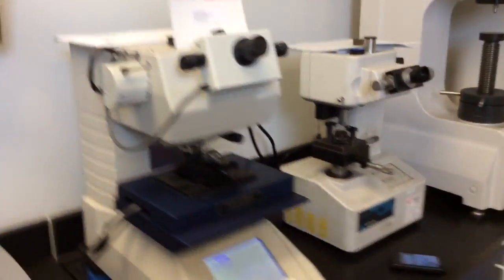And all this is transferred to my flat screens in here, where I'm able to save the images, manipulate them, and manipulate the actual microscopes from here. This is a $50,000 system.